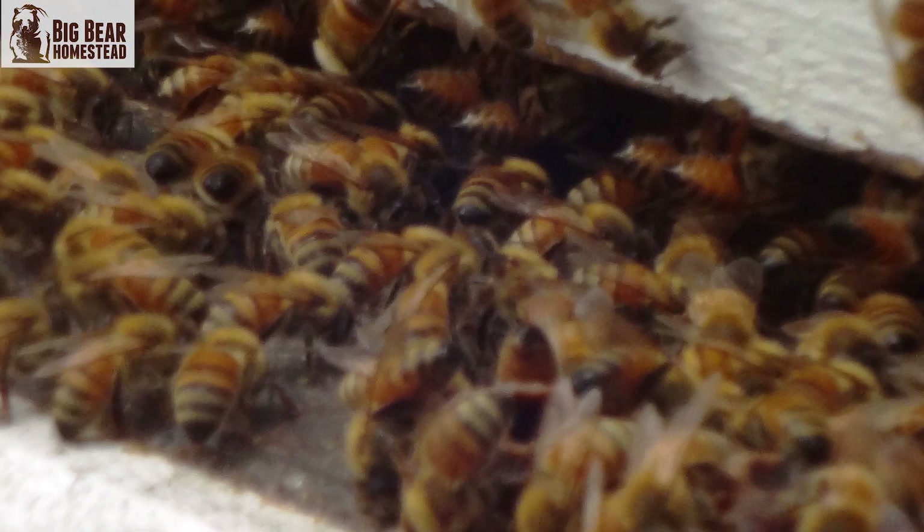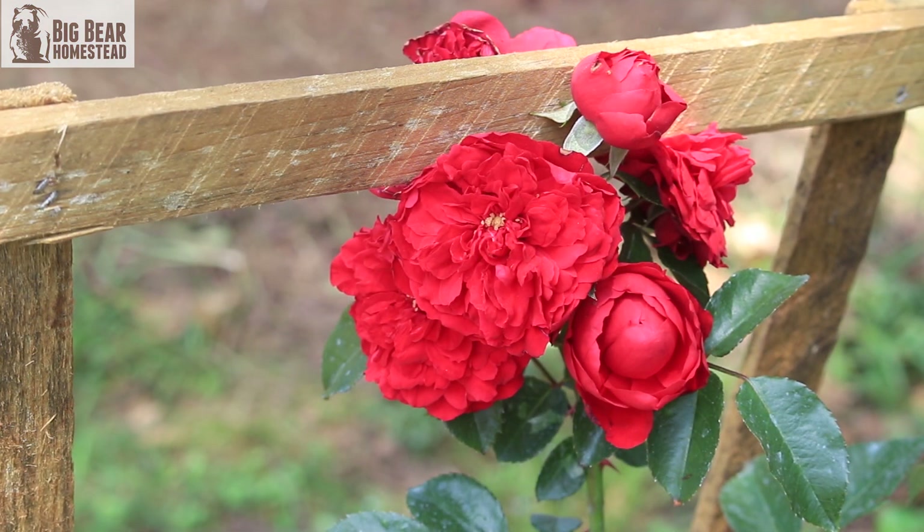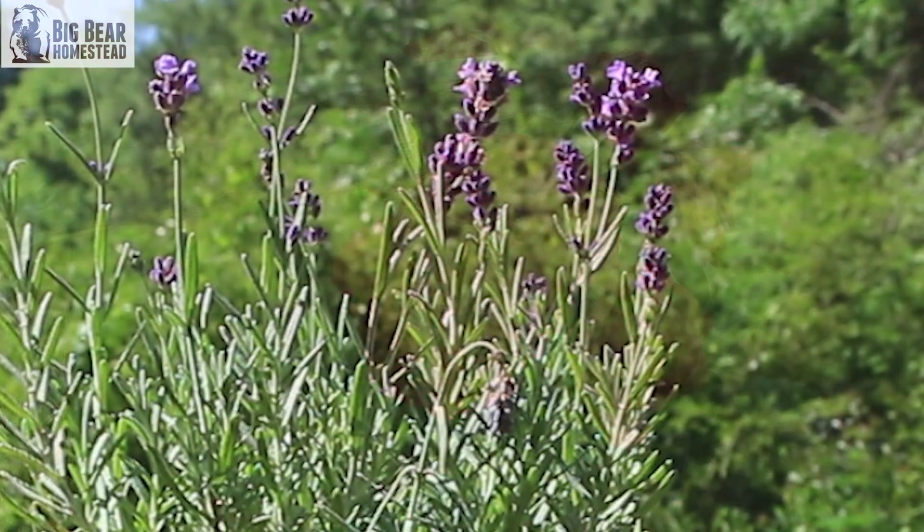One other thing with using essential oils: one thing we always have to keep in mind when we have a garden is you always want to attract pollinators. Some people plant flowers or different things to attract pollinators — like lavender and things like that.